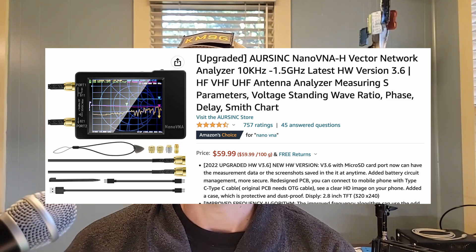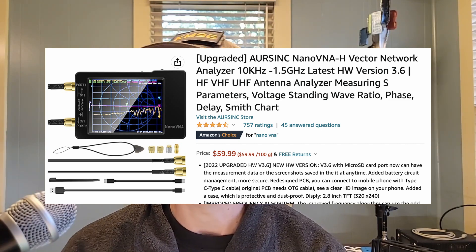I have the Nano VNA here for you. This is a fantastic bit of kit. There are way better antenna analyzers and way worse ones, but this one will do a lot of things and will take you very far in your ham journey, which is why I recommend it. I have a couple of videos on doing different things with this, and the Smokin' Ape has a ton of videos on it too over on the Toad's Discord.